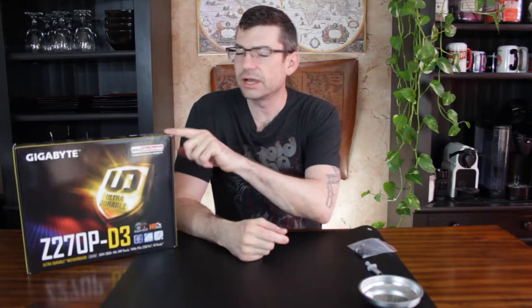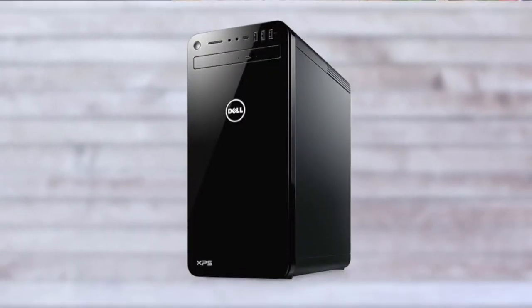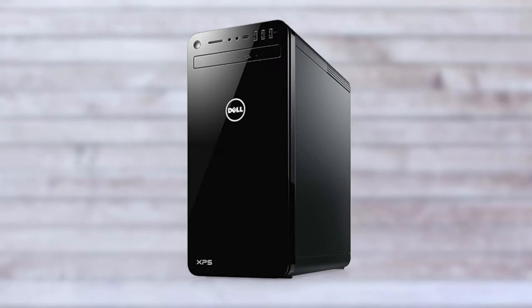Hello everyone, Kodiak the Juggler here. Today we're going to be unboxing this motherboard, because we're going to swap out the motherboard that my girlfriend has on her computer which came from a Dell XPS 8910 and we're going to upgrade it to this one. We're going to keep the chip that was in there, so let's get started.